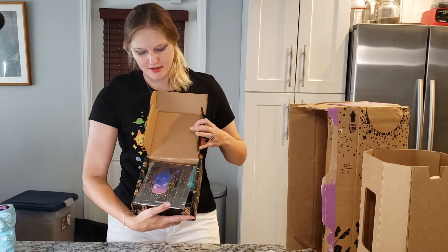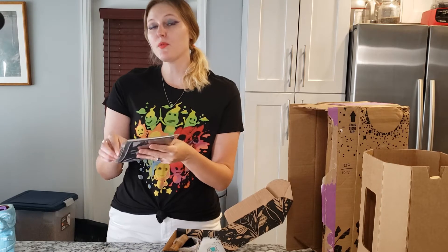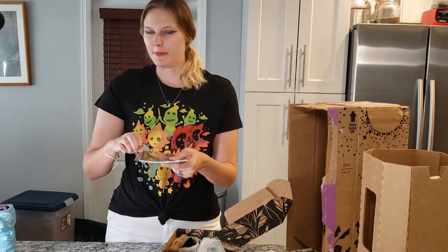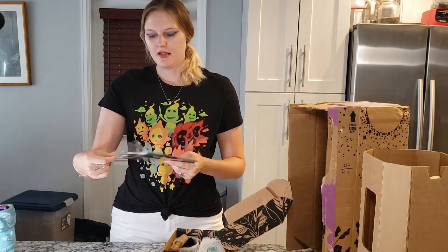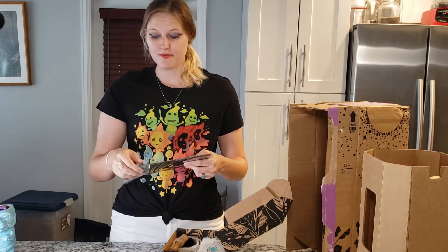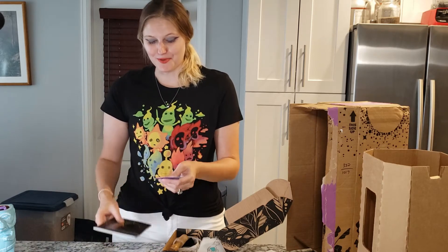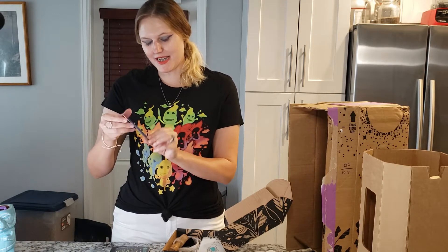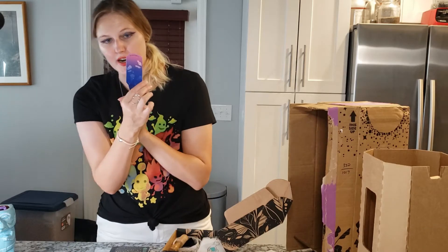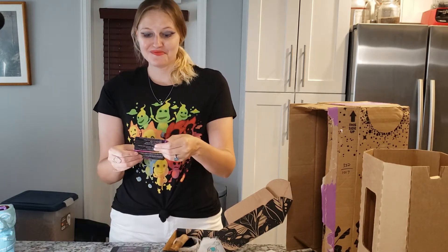Next we have a cellophane-wrapped something or another. I believe this is the New Moon New Me free intention kit, and I believe that promotion is still running. I will have a link to Lunarly down in the video description if you're interested in checking them out for yourself. I'm just so excited I got a live plant with my first order. And this looks to be a plant marker — perhaps I write down my intention and then put it in Harold and he'll help bring it to fruition.